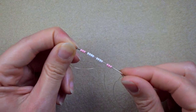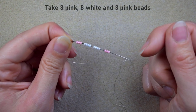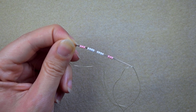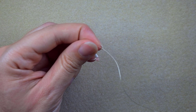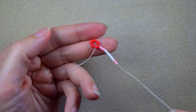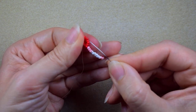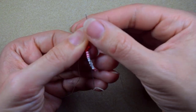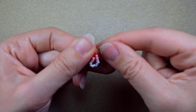In my next step, I'm going to take three pink beads, eight white beads, and three pink beads on my needle. I slide those down to the red part. Now I'm going to skip the red bead that's on my way and go through the following. You see what I do, and I pull.